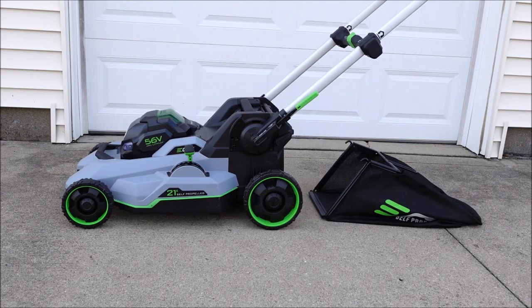Hey guys it's Flip and today I'm going to show you how to assemble and/or replace your Ego grass bag and then I'll actually show you how to put it on the mower. Let's do it.